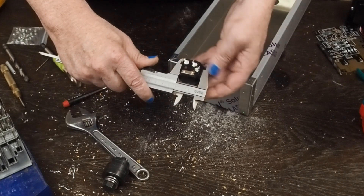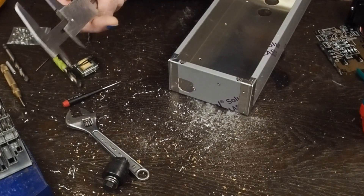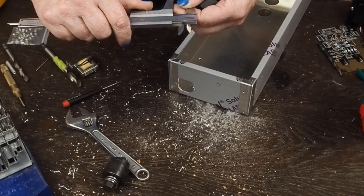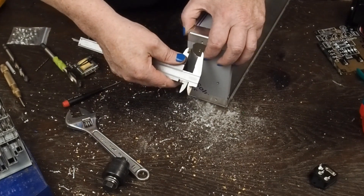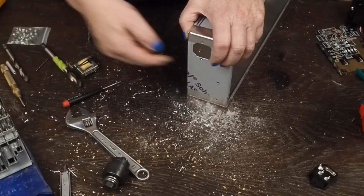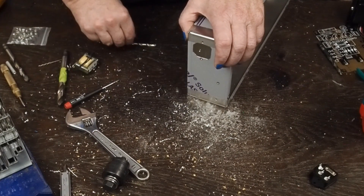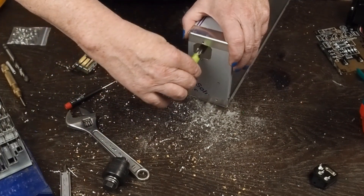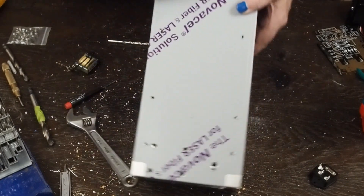I measured the total width of this power socket, which is 31 millimeters, then added in the one millimeter of this little lip, so we're going to split the difference and make it 17 millimeters to get to the center. We went from this top mark that I made and went down 17 millimeters, then drilled out with several different size drill bits up to this 24/64th bit in the center, then used the same chassis punch that I showed y'all in an earlier episode to punch these holes out.